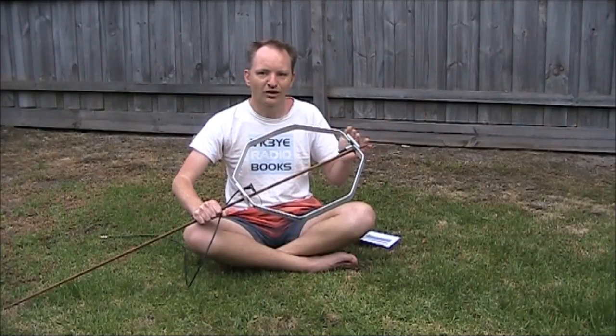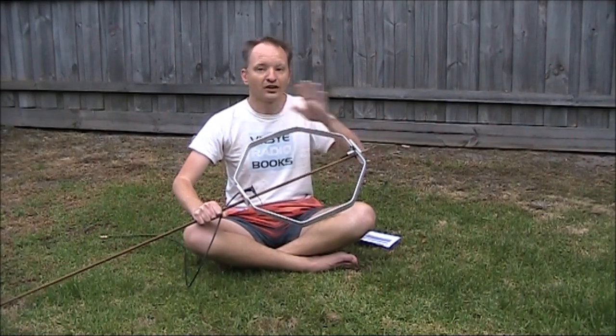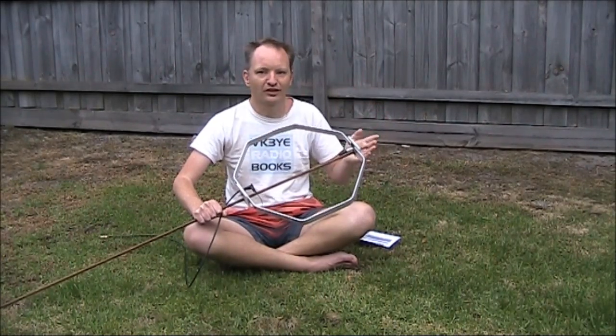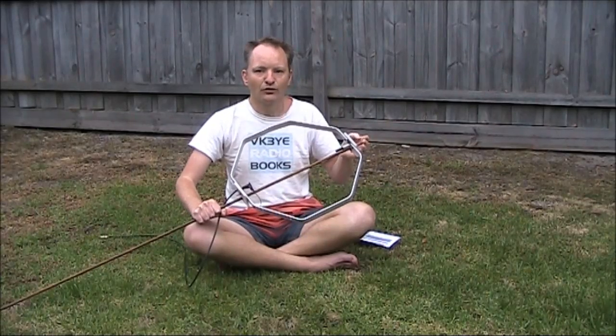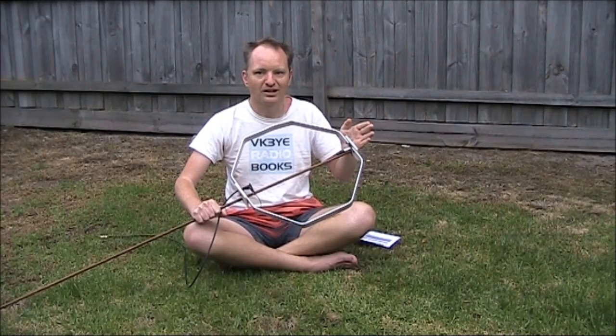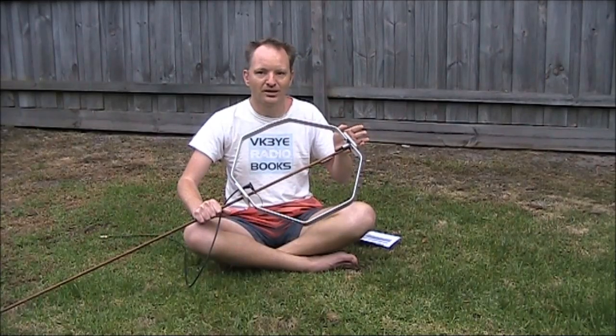Keep listening to beacons throughout the day. Signals can come in and out and propagation paths can change — it might be north-south, and then later open up east-west and you start to get beacons from Western Australia. The length of paths can vary. Sometimes when there's only a little bit of enhancement, you might be able to hear beacons over longer paths, like between Tasmania and North Queensland. Then as the opening gets more intense, closer-in beacons might become audible.